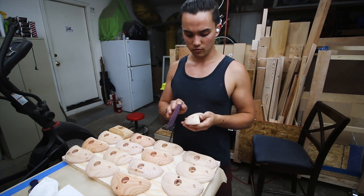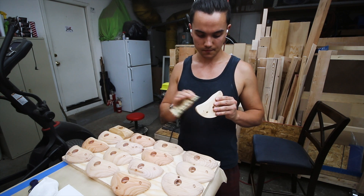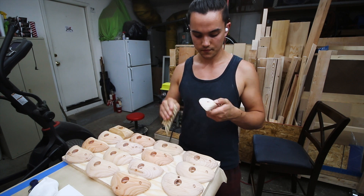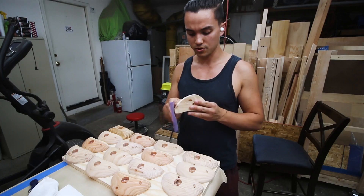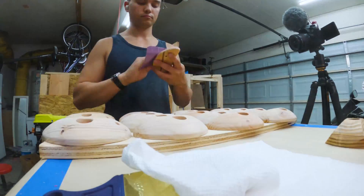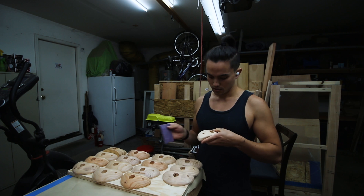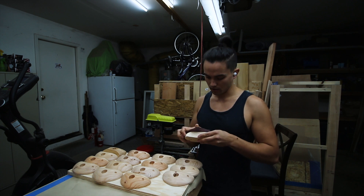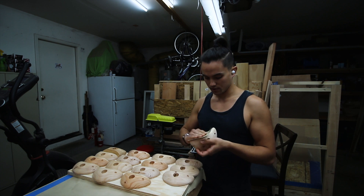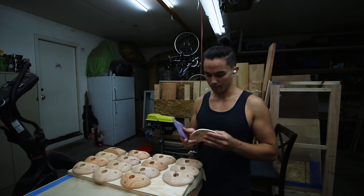Our climbing holds are fresh out of the oven, and we're gonna give them a quick little scuff with a 220 grit just along the periphery so that I can add a second coat. Hello and good morning — it is the next day, and I am going to take a quick little rub-down of my beautiful-looking climbing holds with some 220 grit sandpaper as I prepare for the third and final coat of poly.